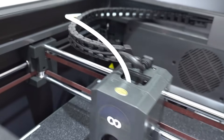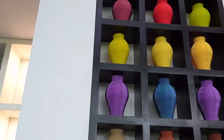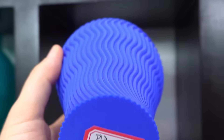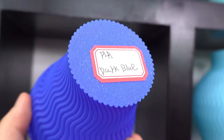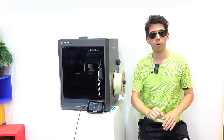Here in front of us we have another Centauri Carbon that is printing right now. You can see the extruder speed, and the samples you see were printed directly with the Centauri Carbon. Look at how precise the details are — no visible imperfections even at the borders. Even at the base I do not notice any particular defects.